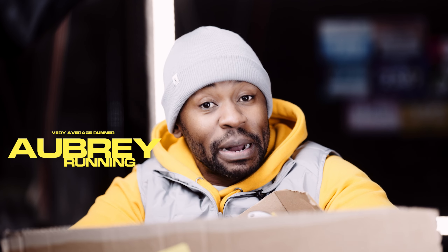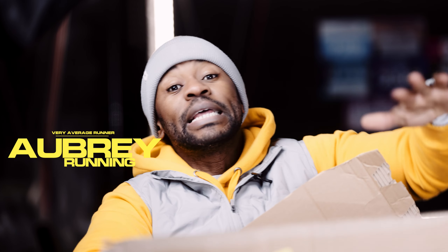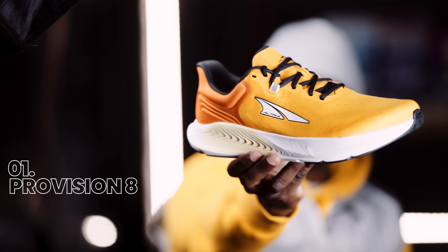Before I start opening the shoes, let me introduce myself. My name is Aubrey, I'm an average runner simply trying to be less average by the day. I'm sharing a video every single day in December leading up to Christmas, so this is video number 15. Ultra unboxing — let's do it.